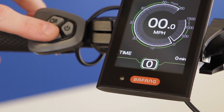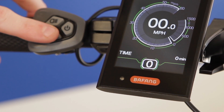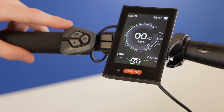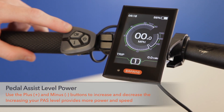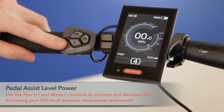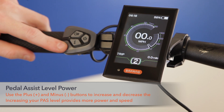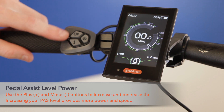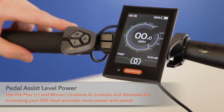The default setting of the display is PAS zero when it's turned on. This is when pedal assist and throttle are inactive. Pedal assist level can be increased by pressing the plus button and decreased by using the minus button. Increasing your PAS level provides more power and speed.